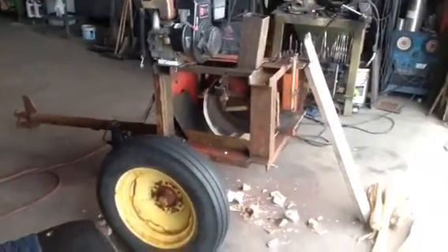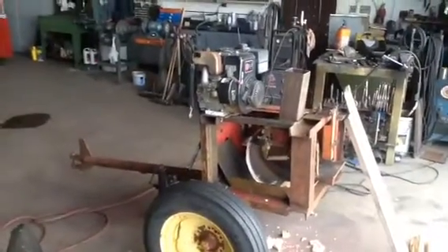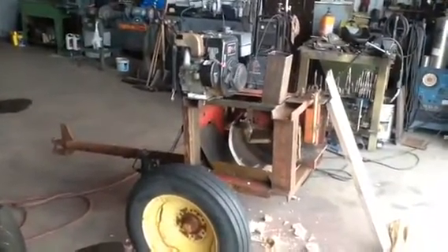Hello, my name is Kelvin. I did a little bit of modification on my wood chunker here.